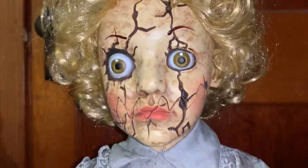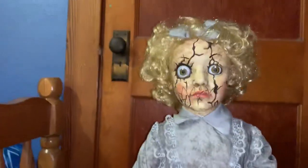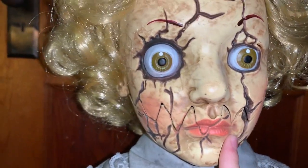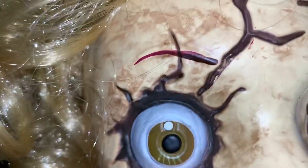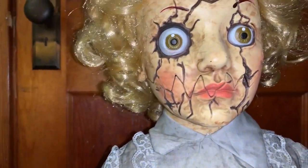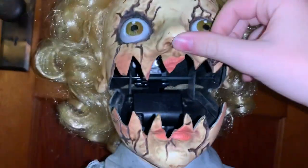Her face has pretty good detail. From a distance you can't really tell that it opens up, but these cracks are fairly realistic. The eyebrows kind of look weird because mine are painted on kind of red. The eyes are okay, but they're different in size — this one's bigger than that one. And that's how big the mouth opens right there.